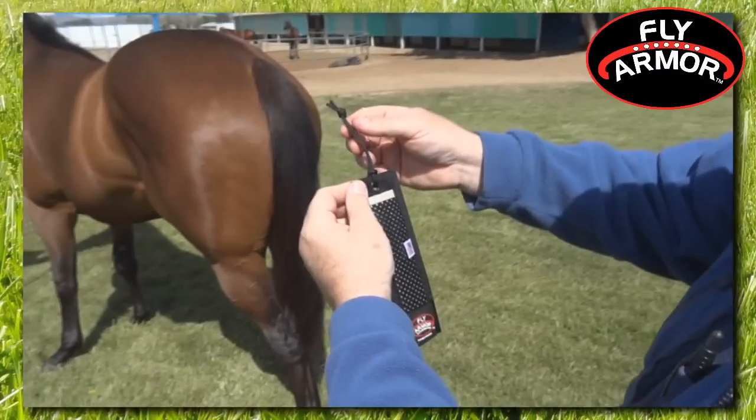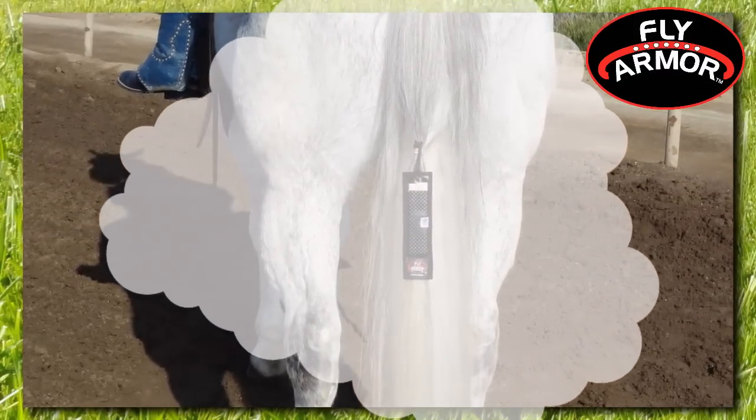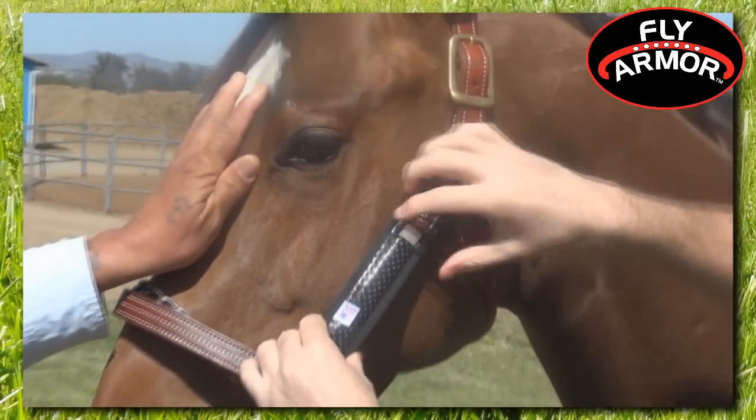You can expand the cloud of protection by simply using additional units, which can be hung from the tail or any d-ring. FlyArmor is safe, effective, comfortable, and affordable.